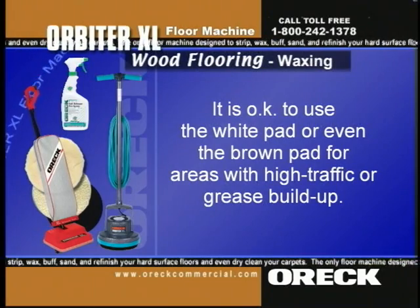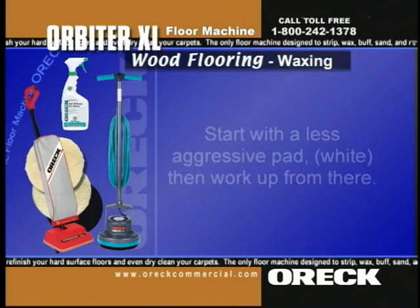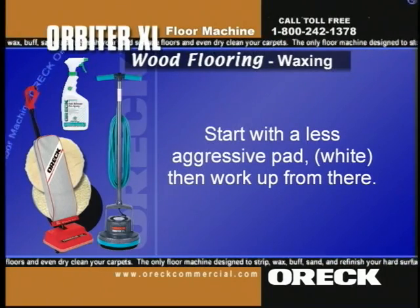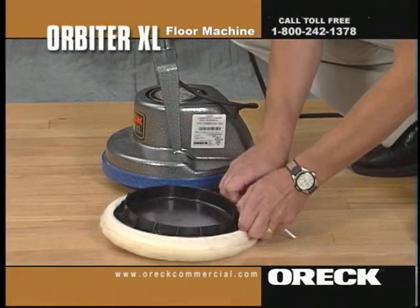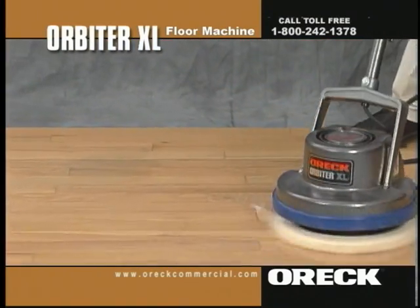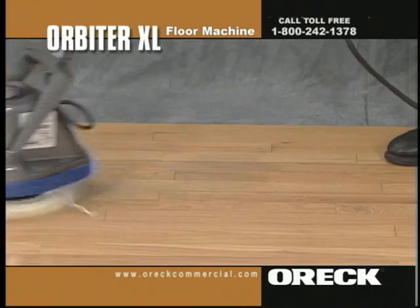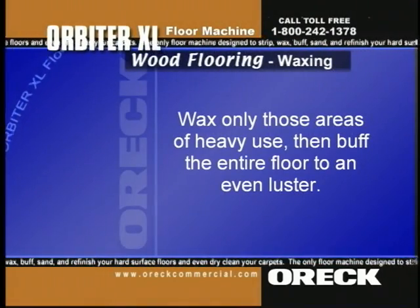It is okay to use the white pad or even the brown pad to do the trick. Start with a less aggressive pad — white — then work up from there. When a wax floor looks dull, first try buffing with a white polish pad, then with a landmower bonnet to see if that will restore luster before re-waxing. When areas of heavy use no longer respond to buffing, wax only those areas and buff the entire floor to an even luster.